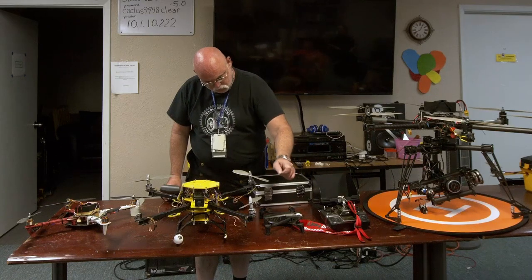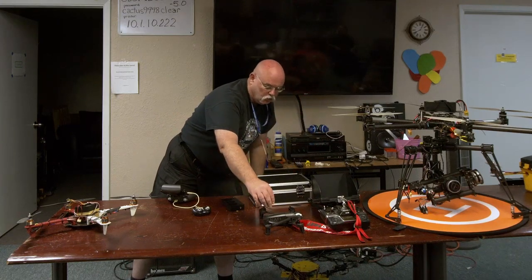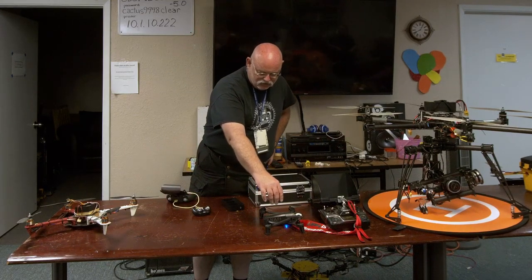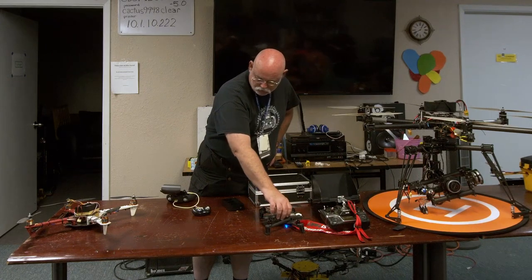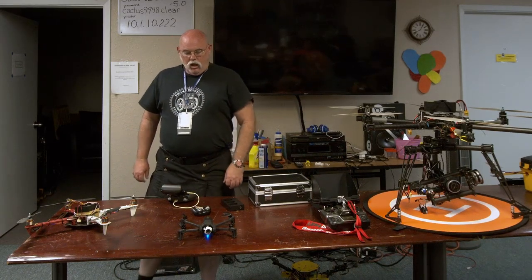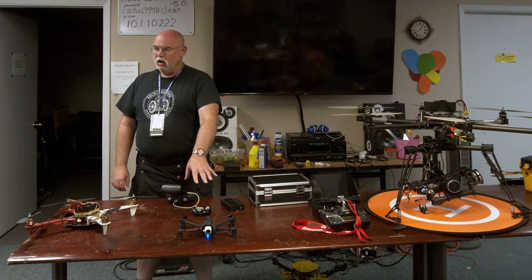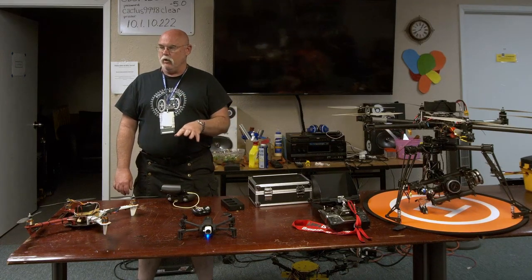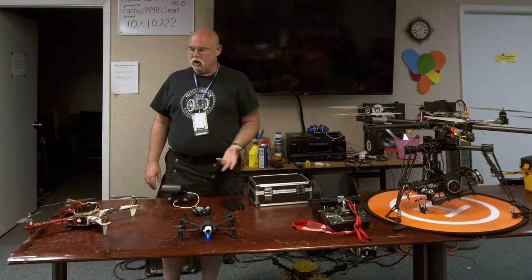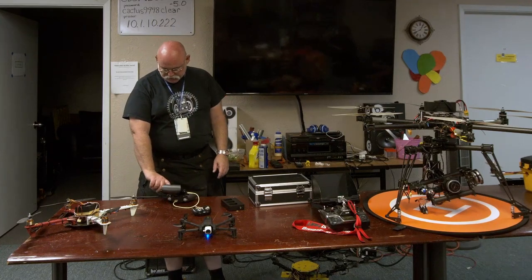Do any of these have auto-follow capability? This one does — not the old ones. Which drone would you recommend for auto-follow for something like skateboarding outside? Something like the Parrot Anafi. I played around with the follow feature — we were out at our training field and I locked onto one of the trucks. It followed the truck all over the place. I set the controller down and just watched it. I didn't have to do anything.